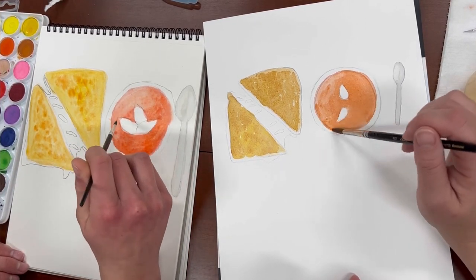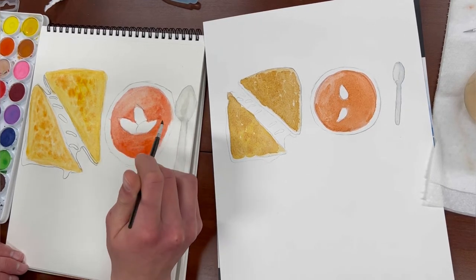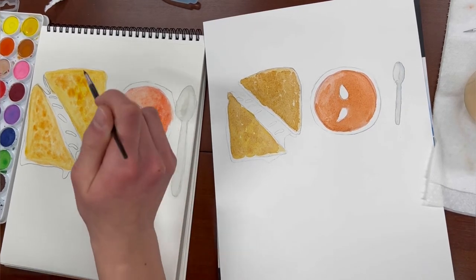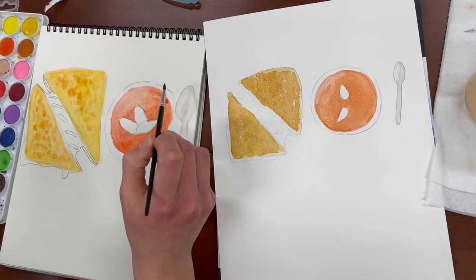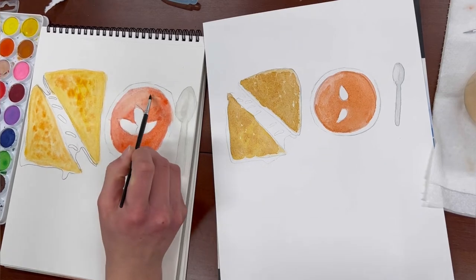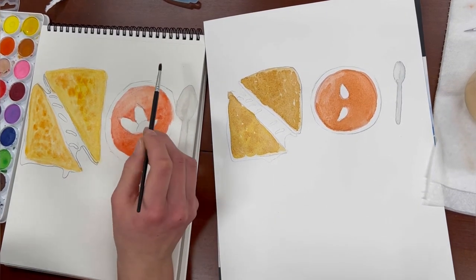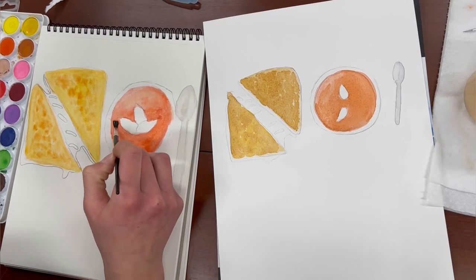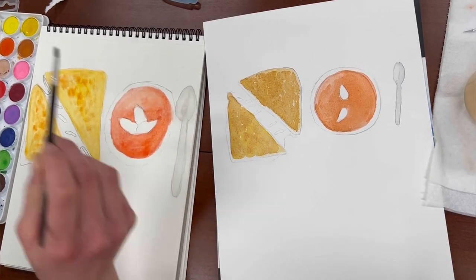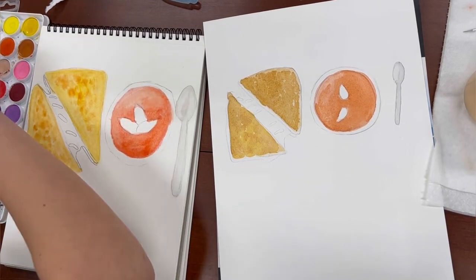Today's weather screams tomato soup and grilled cheese — it's December in Michigan. What was it about this particular tutorial that made you want to do tomato soup and grilled cheese? Was it the colors, the subject matter? The cheese pull.